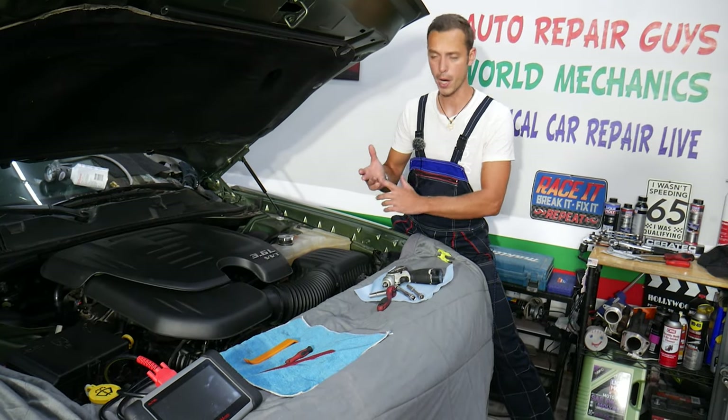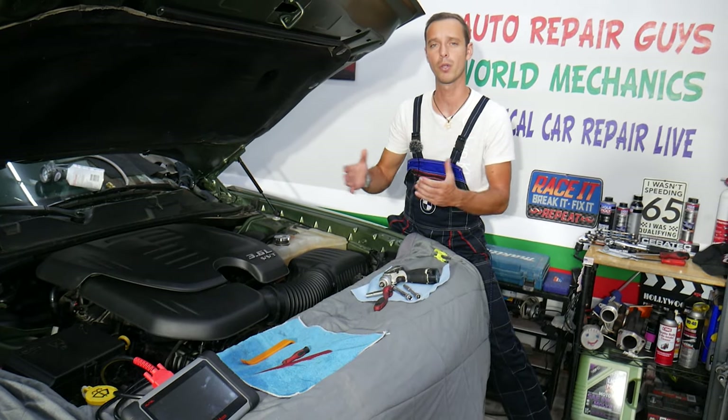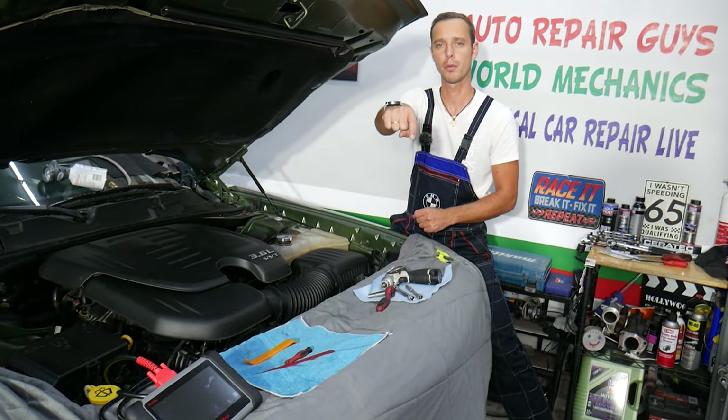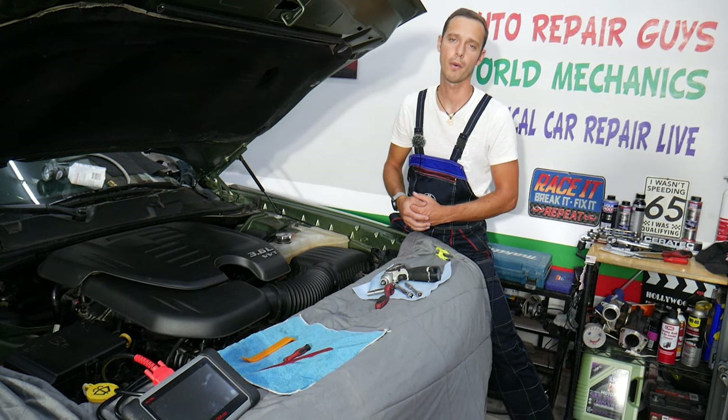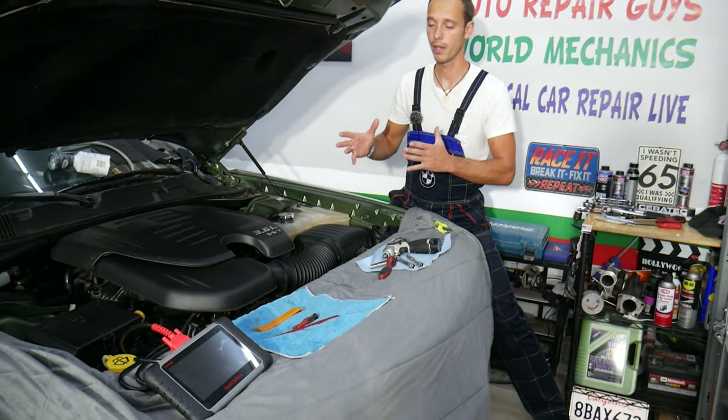If you guys need to buy any parts or tools for your Dodge Charger or any car, and you want to get them at a good price with quick shipping and save money, check out the link in the description of the video below. That's where we get all our supplies from, and we'll share where you can find additional things.